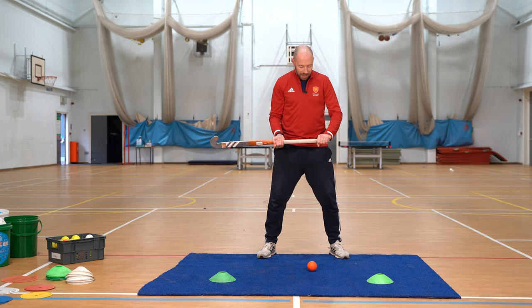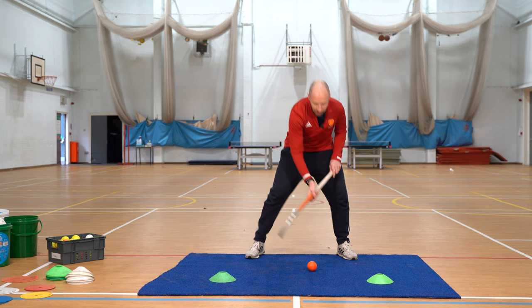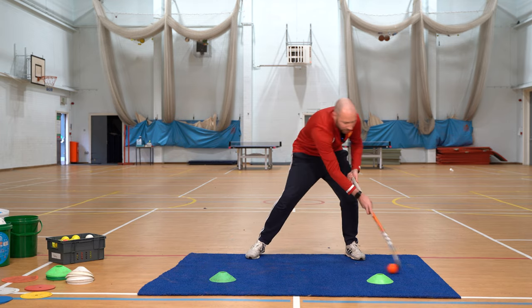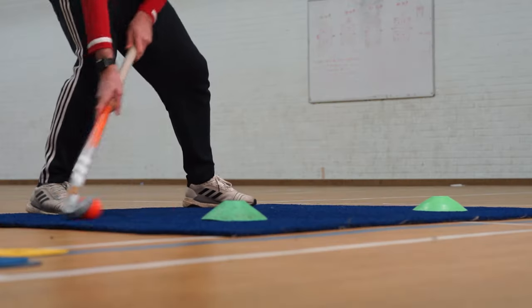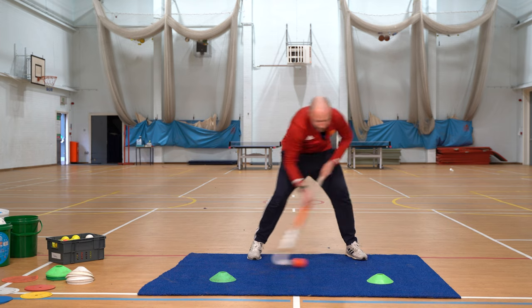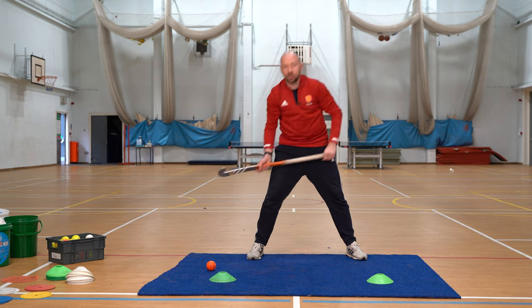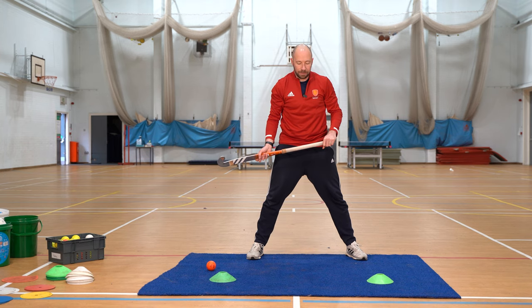Nice and balanced, nice and even, and we're going to move the ball from right to left to right and what you want to try and do is build it up as quick as you can, making sure you go outside of the cones or markers or whatever you're using to do that.